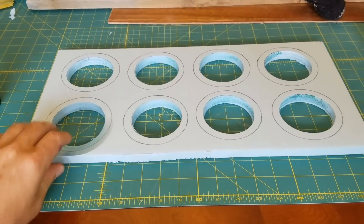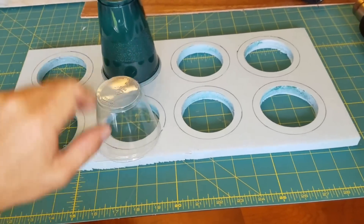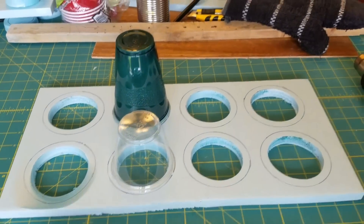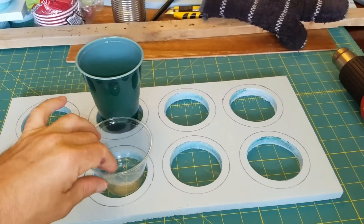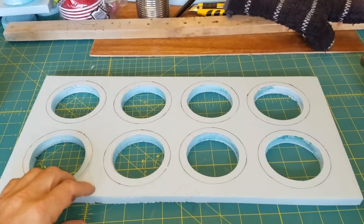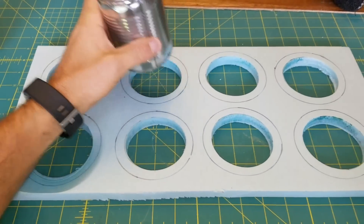I needed to cut out the right size circles, so I traced around both the solo cups and the punch cups — which ended up being the same size — and then traced the inner diameter of each one. I figured out I needed about a three-inch circle, and what ended up being the perfect size was a tin can from the pantry.